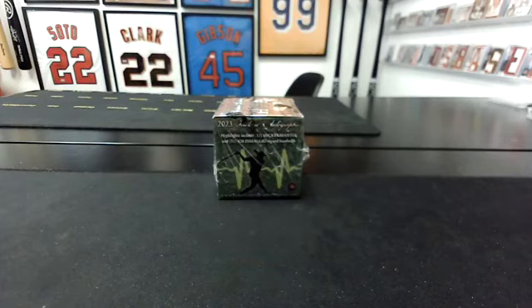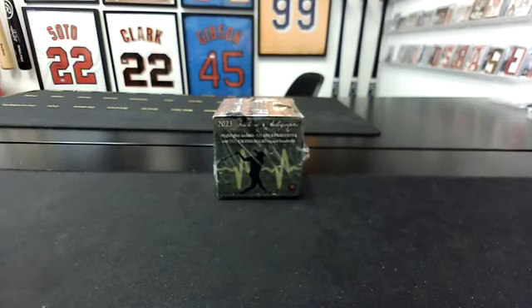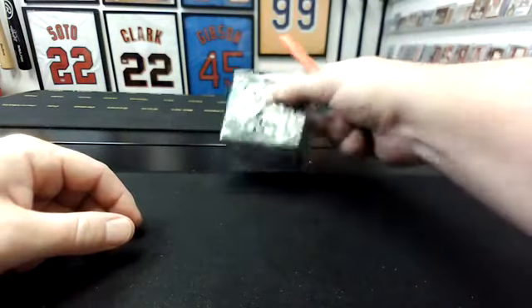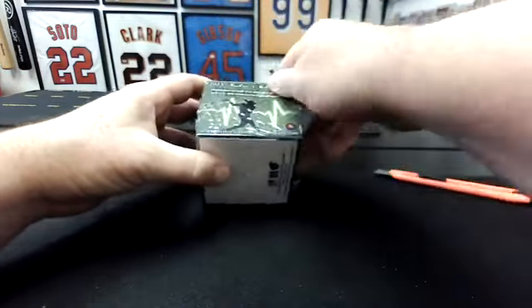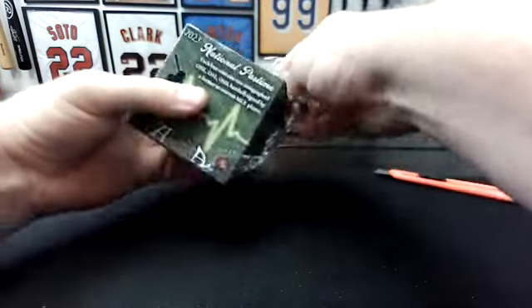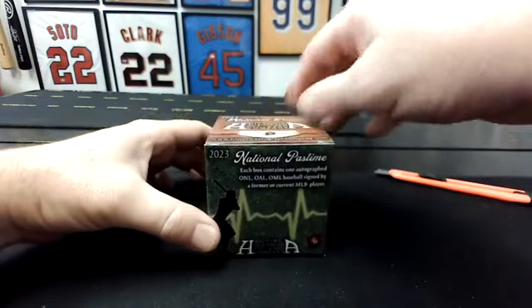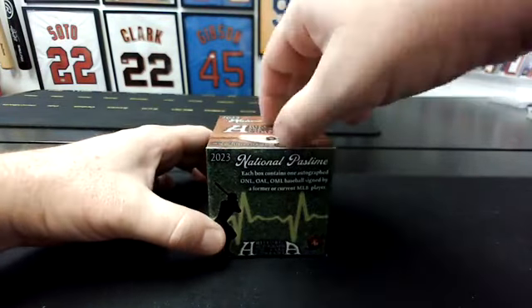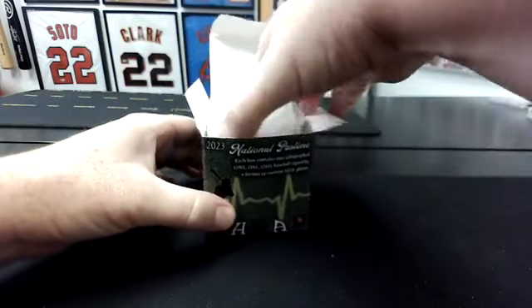This is a Historic Autographs National Pastime. We did a full case of this — a half case in the group, and then kind of slowly doing one box at a time here on eBay as a Team Break. These have been super random. Sometimes fan favorites, sometimes some cool inscriptions, All-Star Game Ball — kind of odd. So we'll see.